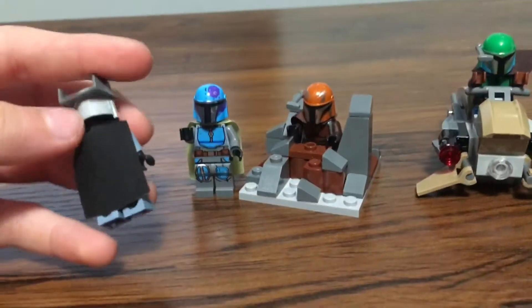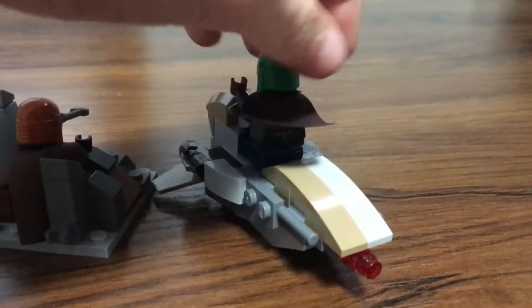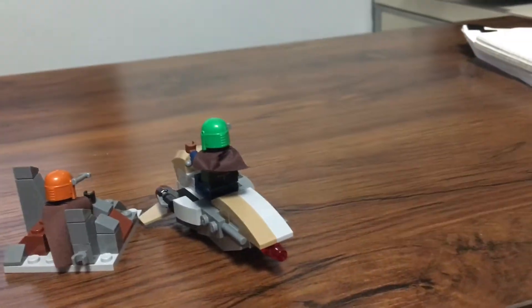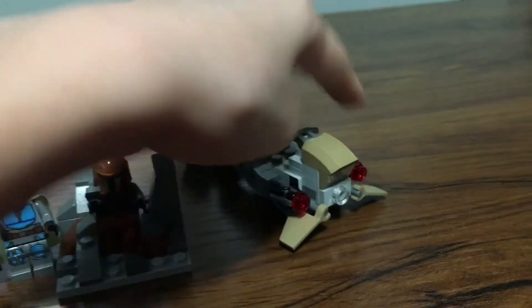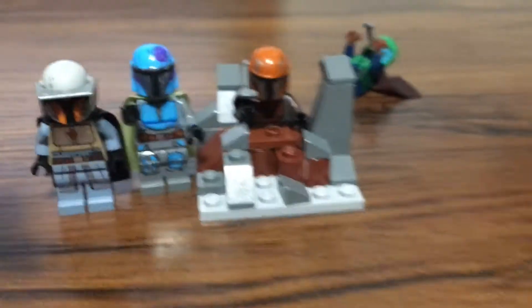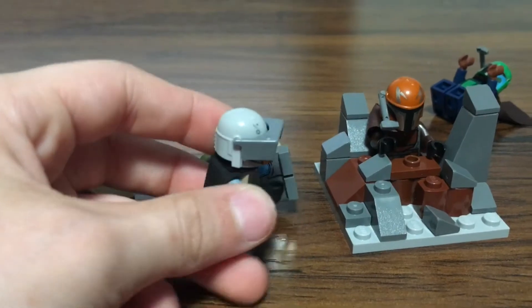They all come with capes — all different colors except for the orange one and the green one, which both have brown capes. They come with stud shooters, but I do not like the stud shooters. I like the blaster models. This is all of them. It has the little rocket at the back with two guns in front. I don't mind stud shooters on vehicles because those are built on and form as cannons, but the gun stud shooters are just so bulky and I don't like them at all.